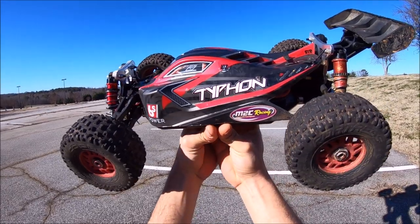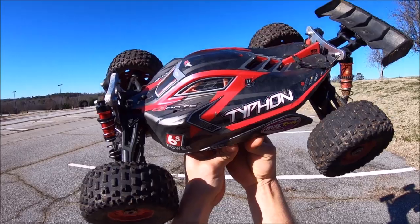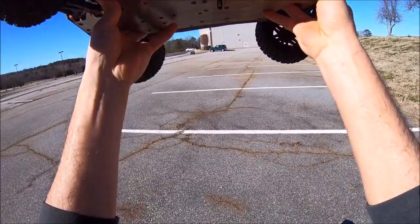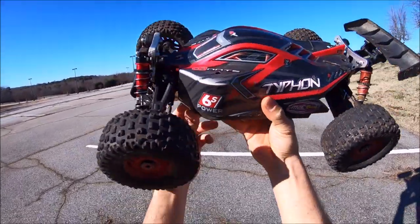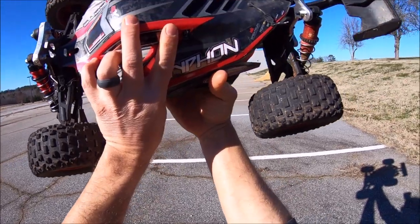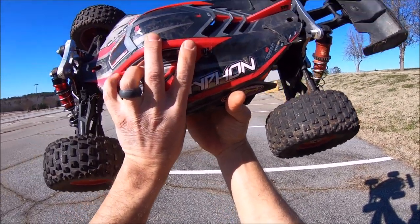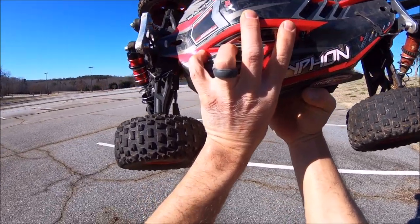What's up guys, Eric today. I'm just kind of playing around with one of my Typhons - this is my old v2, it's pretty beefed up. It's got the Light and 3 millimeter M2C racing chassis on it, and then the M2C Typhon shock towers and shock standoffs, which have proved to be excellent. I definitely recommend that for any 6s truck.